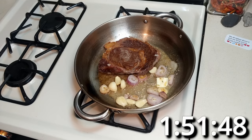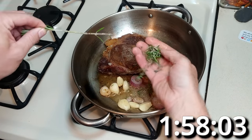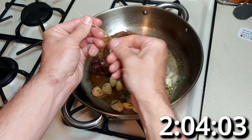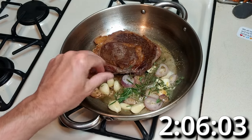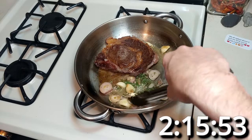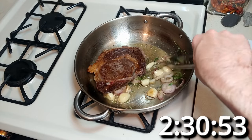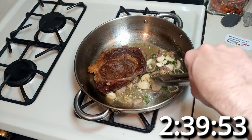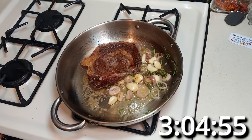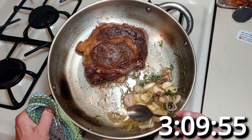This should not be construed as medical advice. About two minutes in, add the herbs. You're going to want to mix those around and infuse that flavor into the butter before we baste. After a minute or so, we'll start basting.